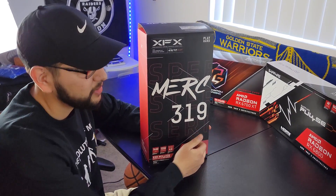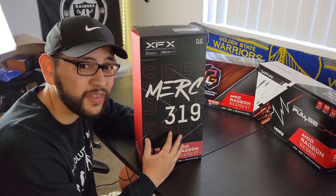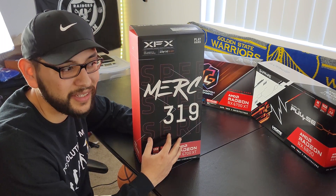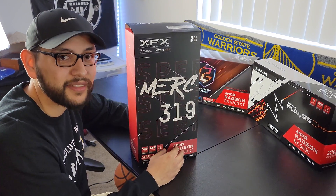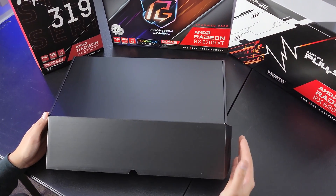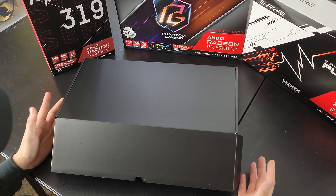I'm gonna go ahead and unbox this right now. We'll do the unboxing, we'll do the physical review, we'll check out the specs, and we're gonna compare it to some special graphics cards — I don't want to ruin it yet, but you might have caught on if you looked at the background. Then we'll do the benchmarks. I'm not too sure if you guys like the open box part or the benchmark part, but I'm doing what feels right.